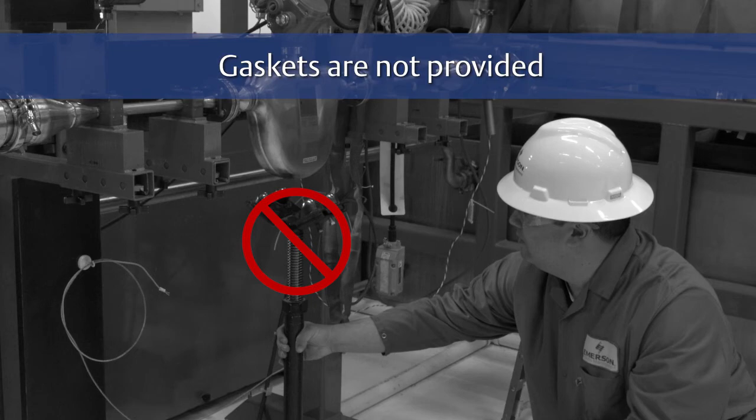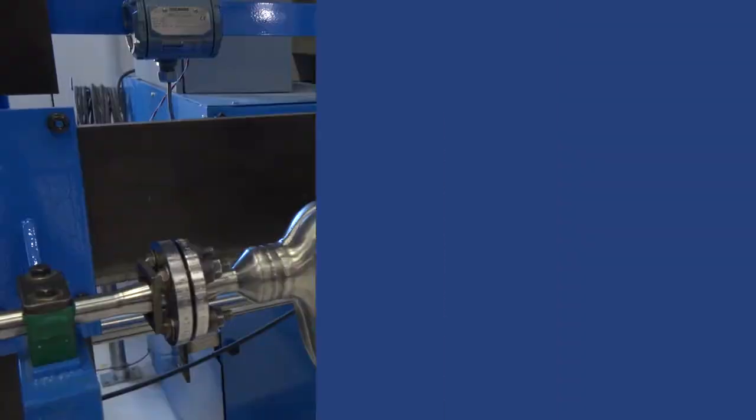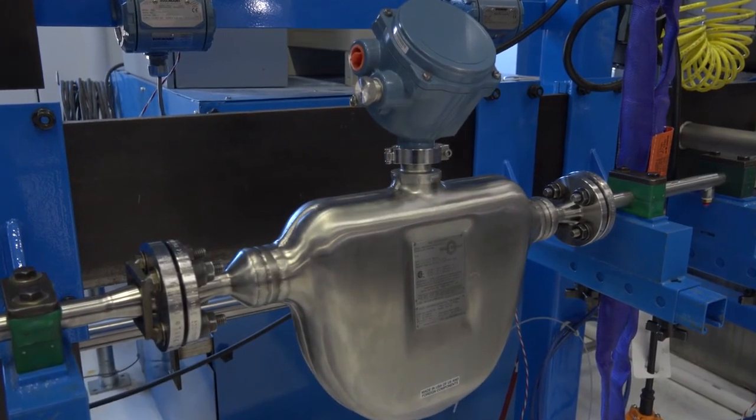Please be aware that gaskets are not provided. Take steps to ensure that the sensor tag will be visible after the sensor is installed. If not, please record the information found on the tag prior to installing the sensor.